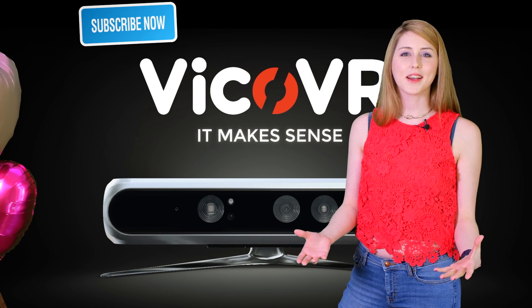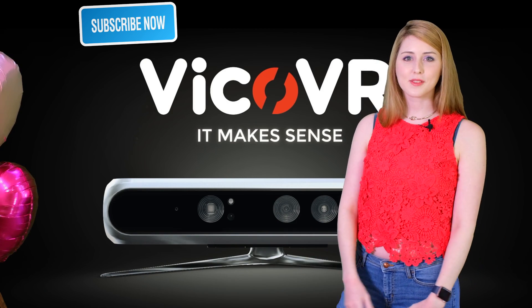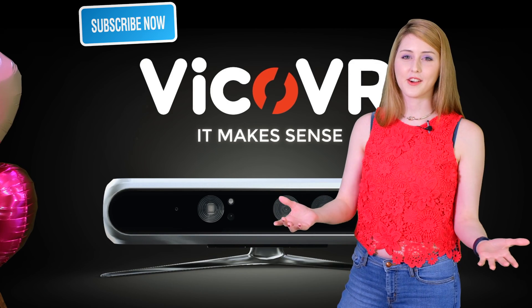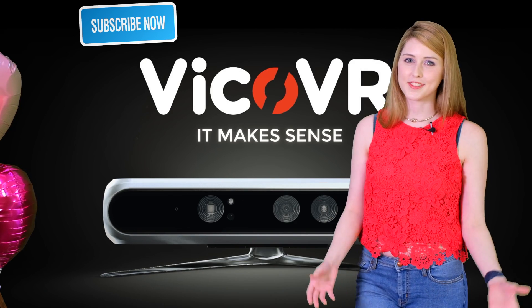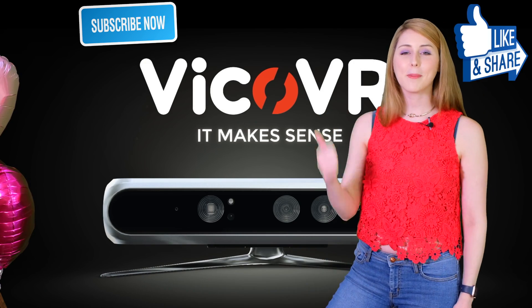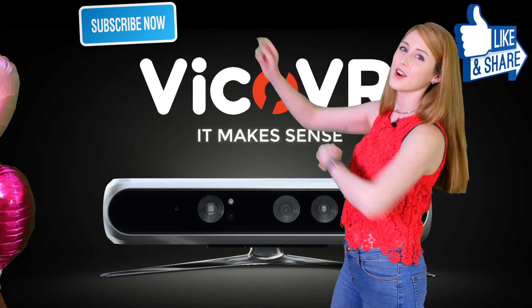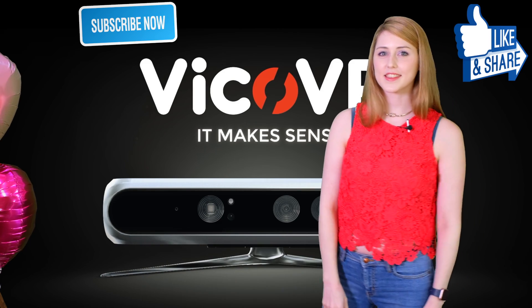Let us know in the comments if you've had any interesting VR experiences recently, or what some of your favorite Indiegogo or Kickstarter products are that have landed on your doorstep in the last few months. Don't forget to give this video a big thumbs up — you can subscribe to our channel by hitting the button, and you can also watch more of our videos below.